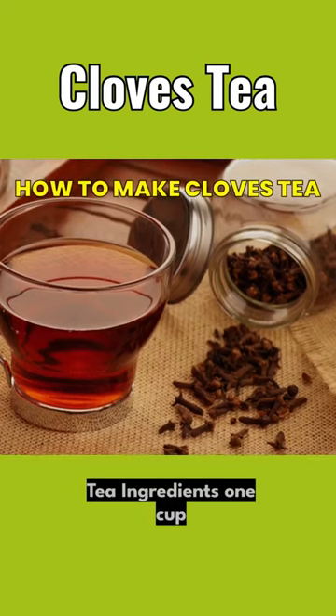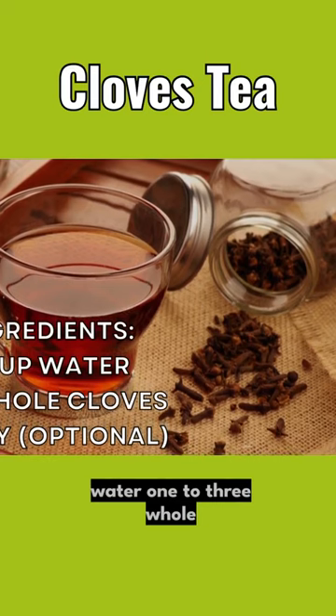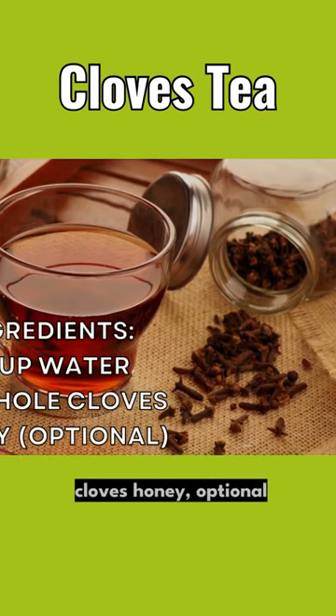How to make cloves tea. Ingredients: 1 cup water, 1 to 3 whole cloves, honey optional.